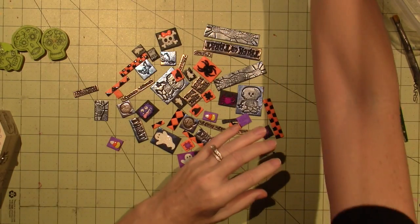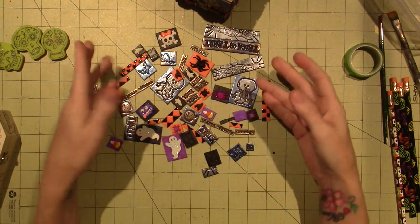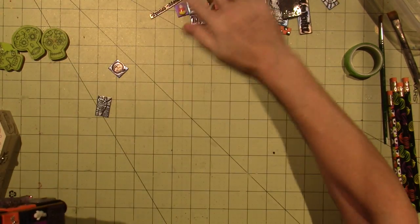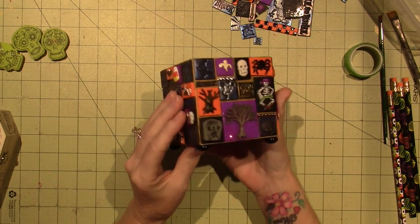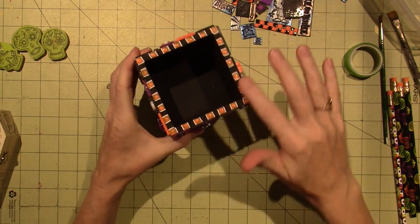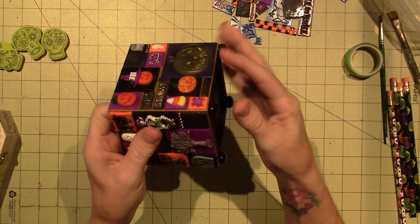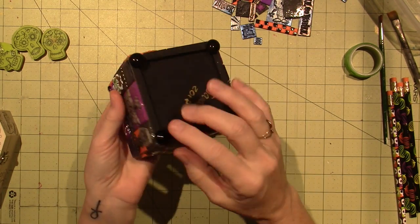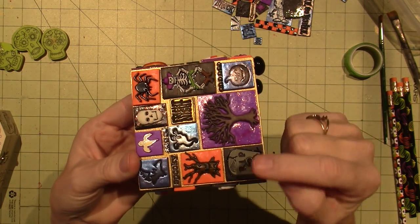So here it is — this is what I made. These are some of the tiles I had, the buttons, and what I have left. This is the little box — it's four-sided. I painted the inside black and did a little trim. I put these little half-marble pieces — I'm not sure exactly what they're called — you find them in the floral department. I used them as little feet.